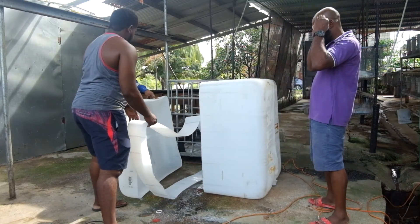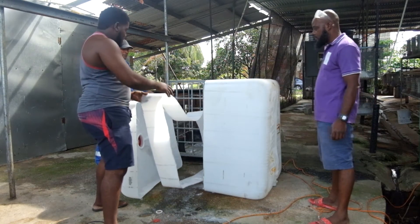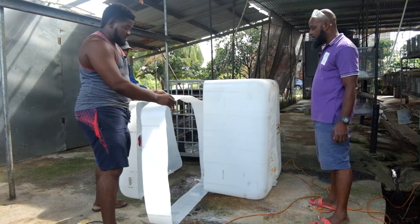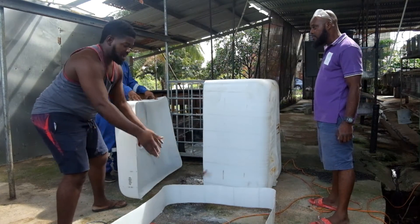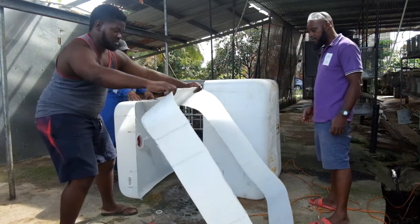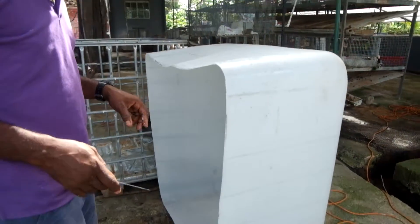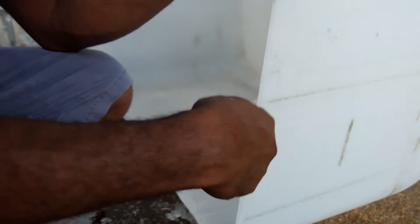Now we have the fish tank, the grow bed, and this extra middle piece. Most people might throw it away, but you could rest it on the ground, fill it up with dirt, and put plants in it — always try to recycle everything. In this case we don't need it right now. You can take a knife and deburr the edges of the cut pieces.